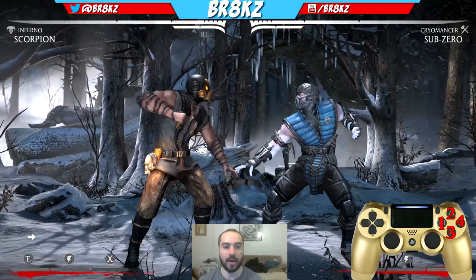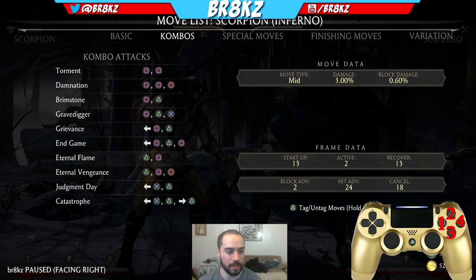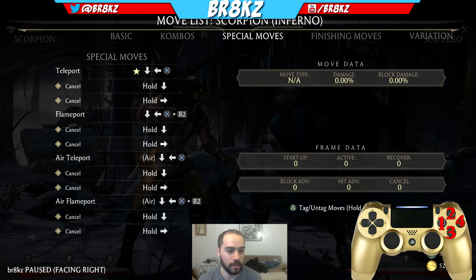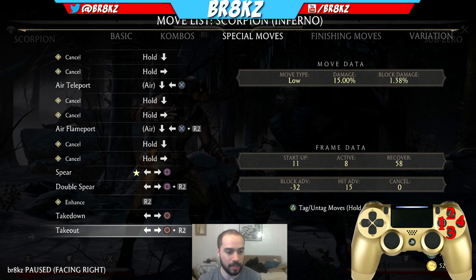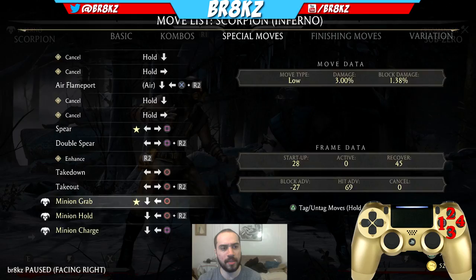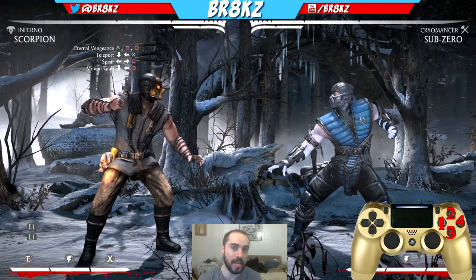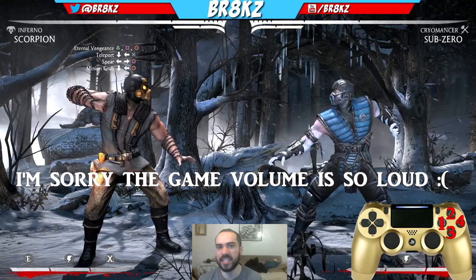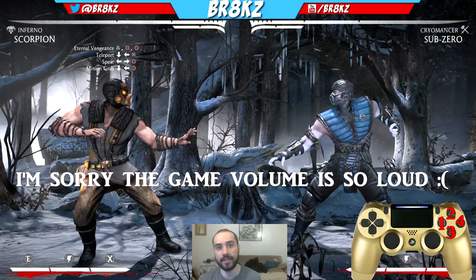So without further ado, let's go over the three parts of this Vortex. This Vortex begins with Eternal Vengeance — this is gonna be your main go-to for the Vortex, your most damage, a great way to start it. Your key special moves for the Vortex are gonna be your Teleport, your Spear, and your Low Demon. These are the four inputs I use the most. After that, it's just gonna be single inputs — either 4, 1-2, 1-2-1, 2-1, or a jump-in 2.